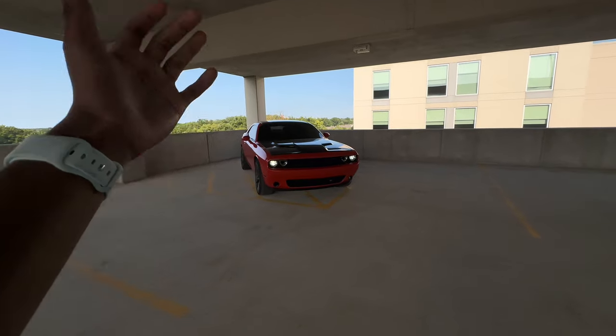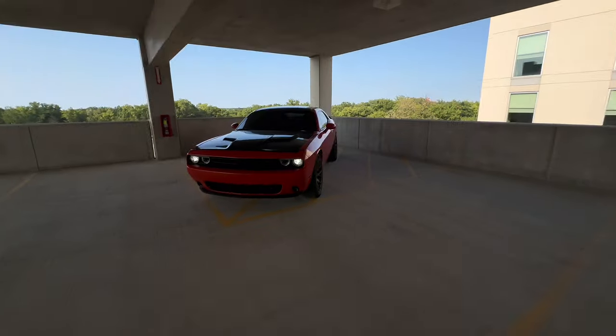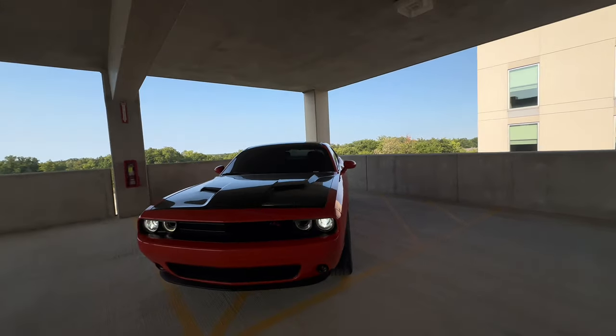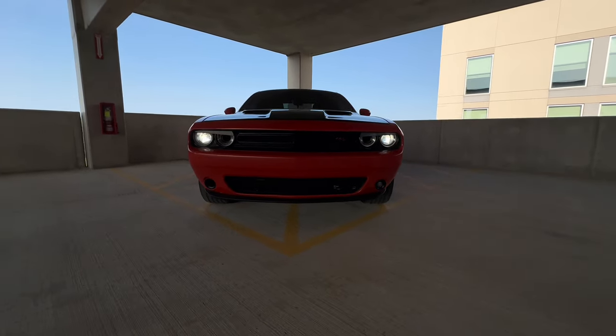This is a 2016 Dodge Challenger RT Plus. They come with headlight caps and you can remove them — it'll be see-through, so you'll pretty much be able to see straight through the engine bay right here if you wanted to.